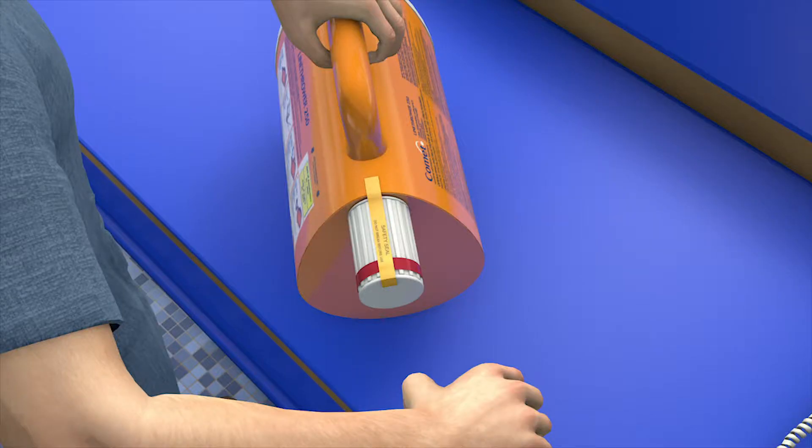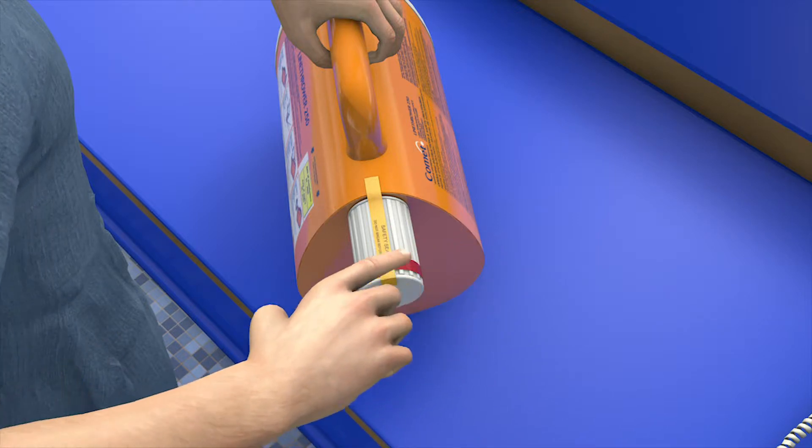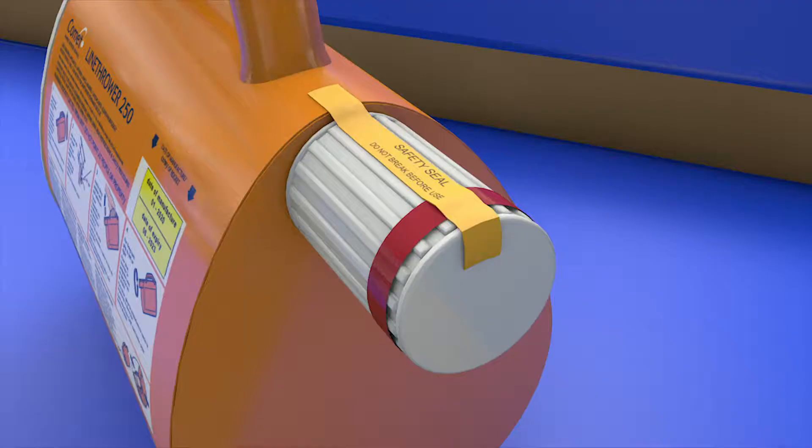Before starting the replacement procedure, it is extremely important that you first check the twist grip to make sure the security pin is in place and the safety seal is intact. The security pin is there to prevent accidental deployment, and if the pin is missing or if the seal is broken, do not proceed with the rocket replacement.